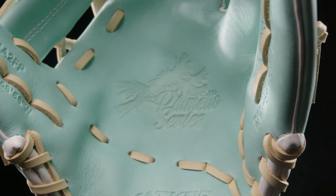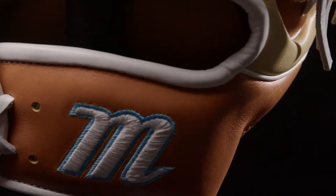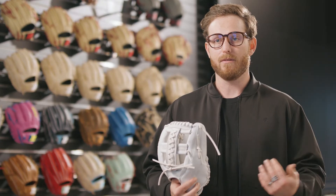We added a larger palm surface, a deeper pocket, the hand stall has been narrow tapered, as well as the finger stalls being lowered and narrowed. This is going to provide a better fit for the fast pitch player and increase their fielding ability.